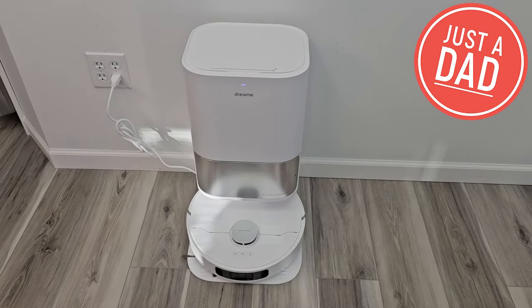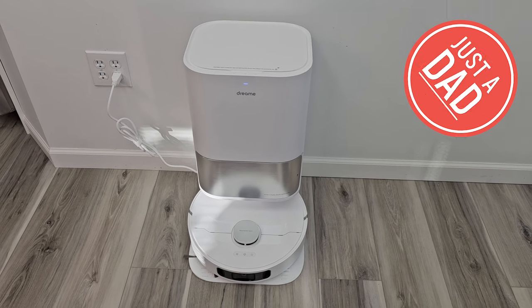Hello everyone, this is Just A Dad. Today I'm going to do a review on this DreamBot L10S Ultra Robot Vacuum Cleaner.